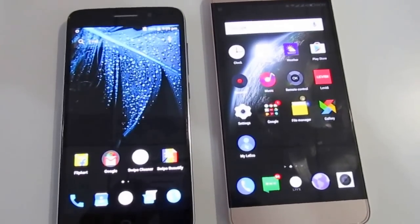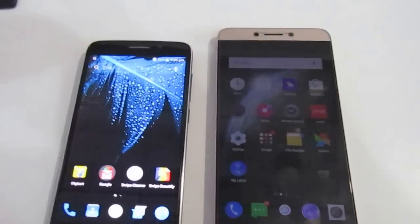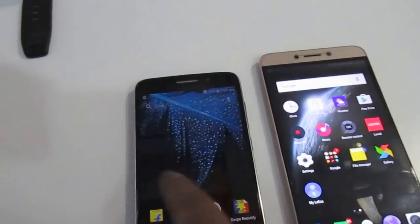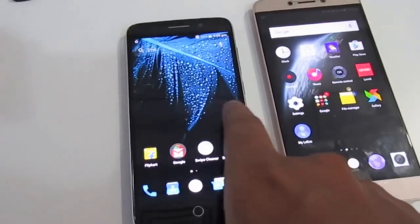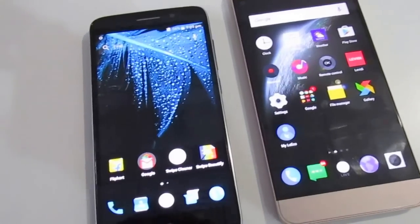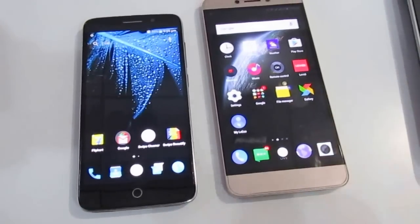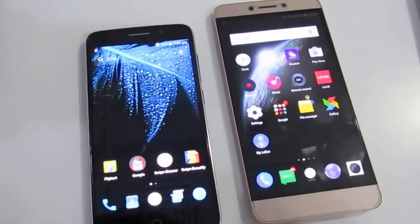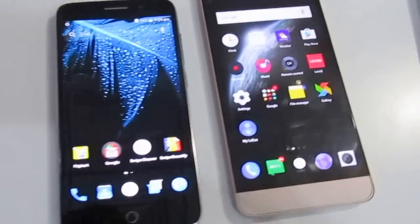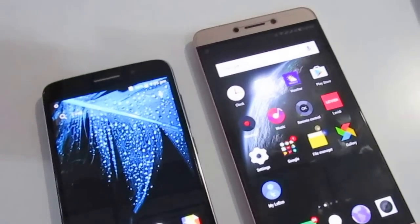Hi guys, this is Zabik and I'm back with a quick comparison of my LeEco Le 1S Echo, which is on the right-hand side, and on the left-hand side I have the Swipe Elite Plus. I'll be comparing the cameras for these two devices because a lot of you guys have been asking about the camera quality.